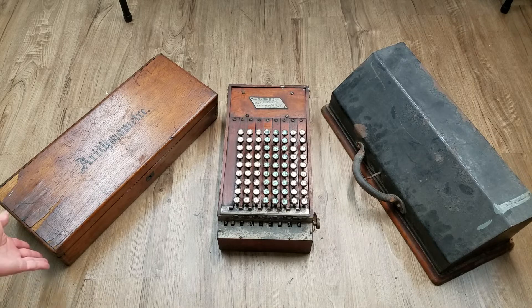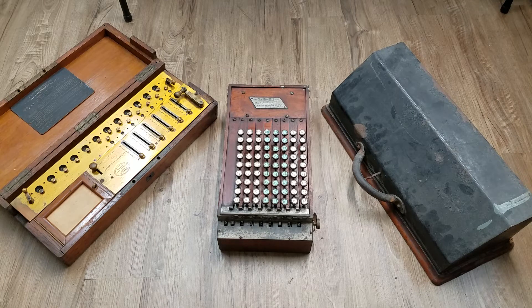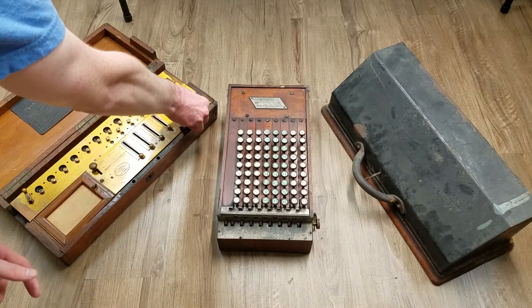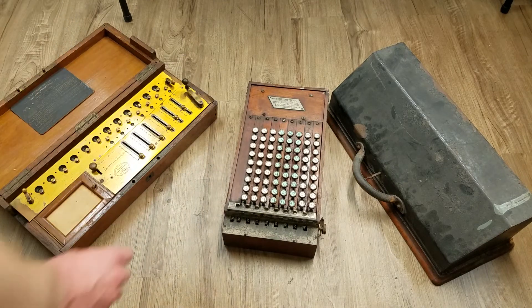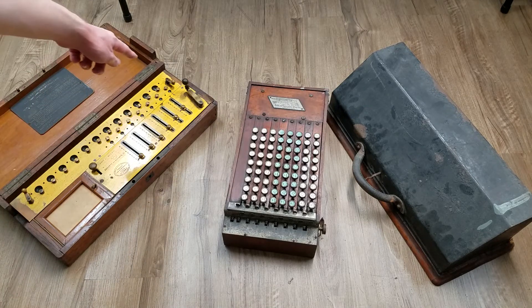The arithmometer is based on the Leibniz reel principle. Most of the construction of this machine is brass with a few steel parts. The input uses sliders — you would slide these up to whatever number you want to enter, say one, two, three, then turn the handle.